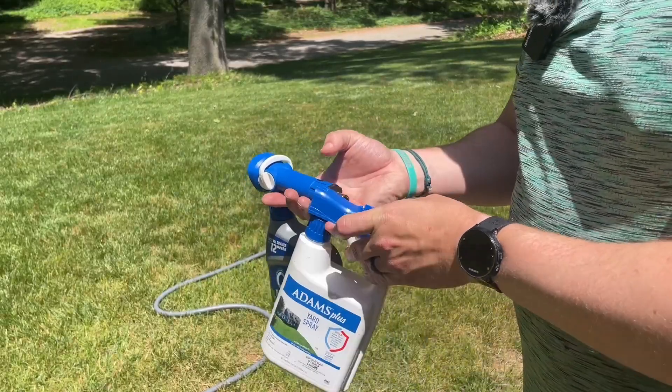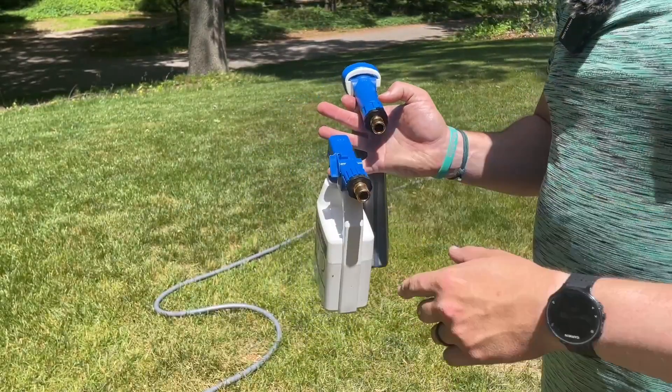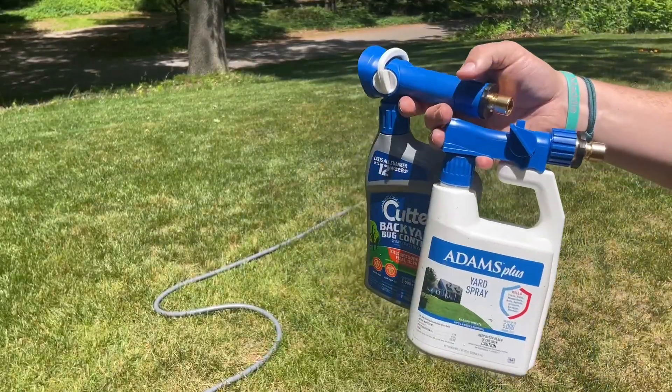For that reason, you're not going to go wrong either way, but I do like this bottle a little bit more. So good luck, thanks for watching.